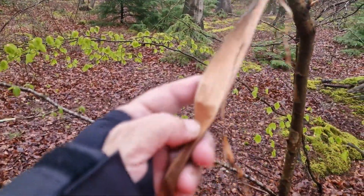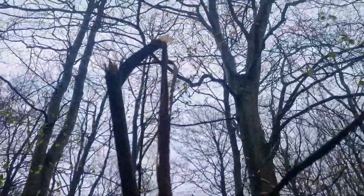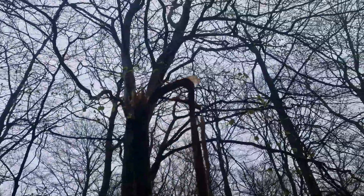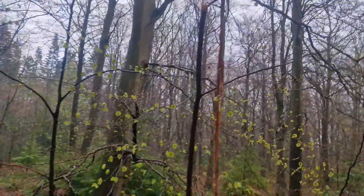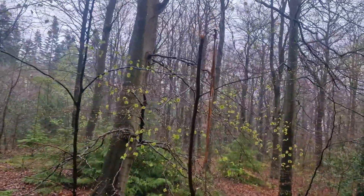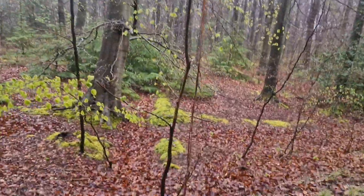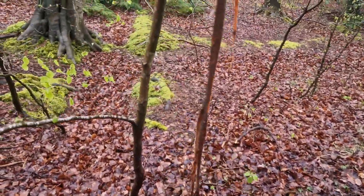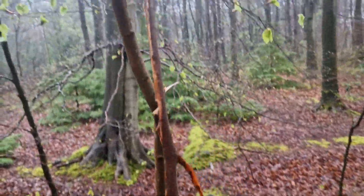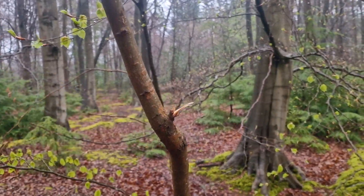This is a bite of the tree and the slab is ear-foot high. Got a snap here or not?